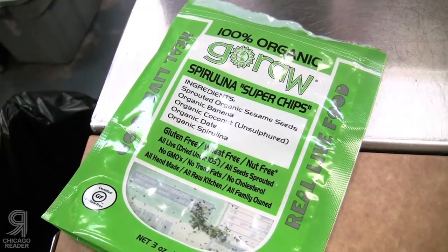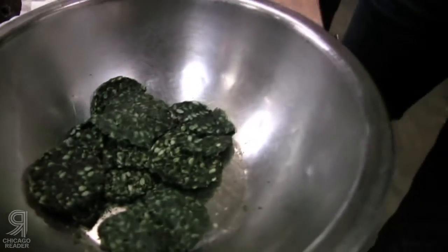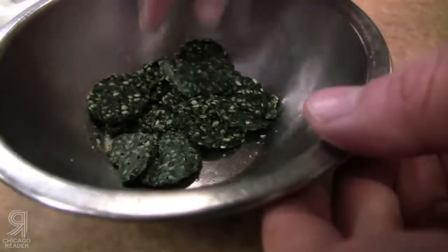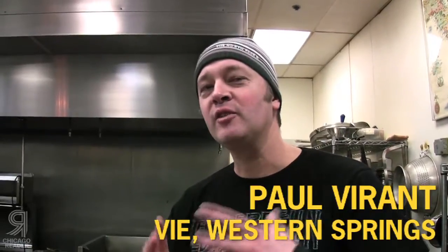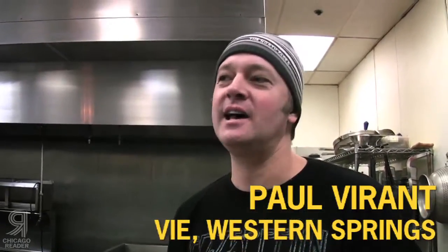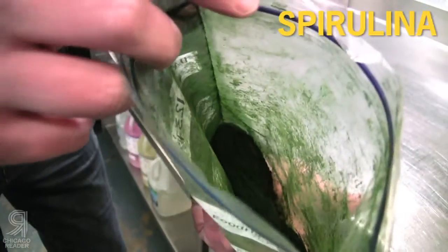It is a superfood, right? They say it's a superfood. I'm a big advocate of highlighting whatever ingredient I want to highlight, but I'm not so sure I want to highlight this one. But the dish that we're doing today is going to highlight it.